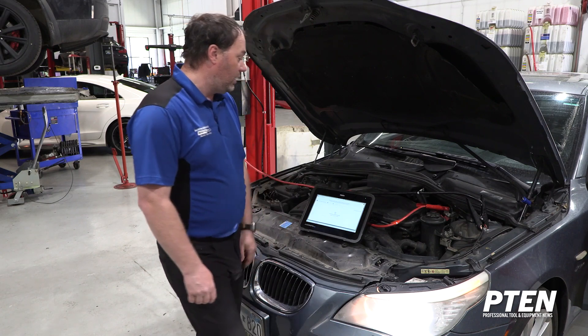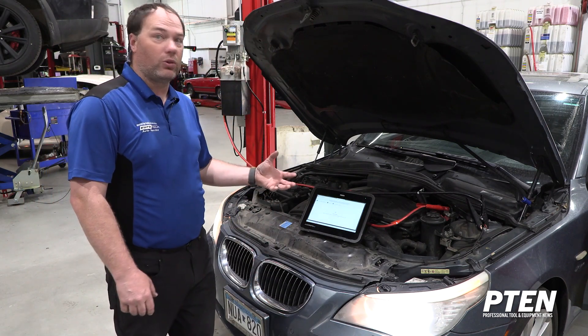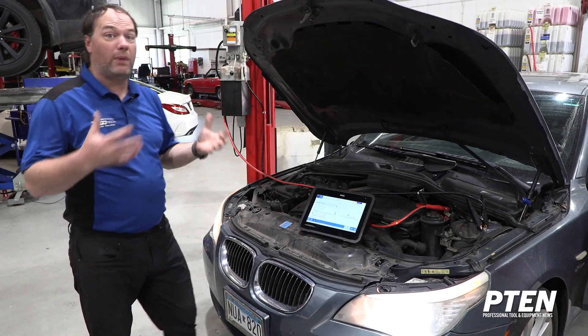Because I set it up in my favorites, I'm going to start with smart diagnosis. It's going to connect to my multi hub, which can be connected via Bluetooth or Wi-Fi depending on where you're at in the shop — a really cool feature if you're not right on top of the car. We're going to let this connect and run its test; it's going to take a couple minutes to run through.